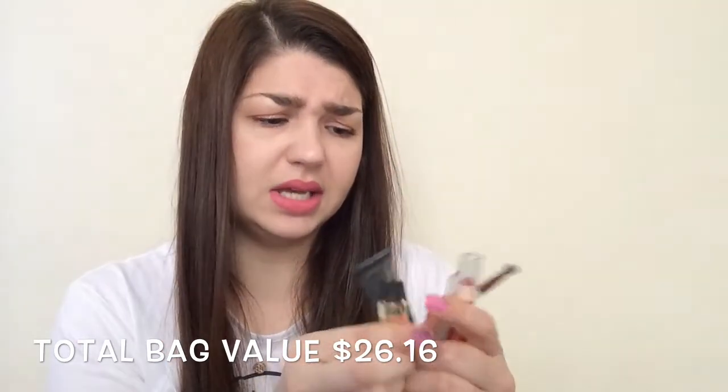So this is everything I got this month — a lot of really small sample sizes. All of these were sample sizes, and only one full size product, which is the brush — I mean, how can you do a sample size brush, right? This was an okay month, but it was February, they should have done something more. I was hoping for something good; they had a lot of nail polishes I would have been glad to receive but I don't know why I never get nail polishes. Anyway, tell me what you got in your Ipsy bag, if you have any questions comment down below, and I'll see you in my next video, bye!